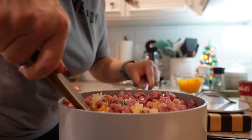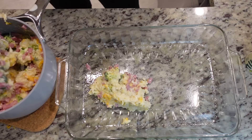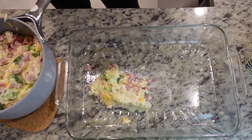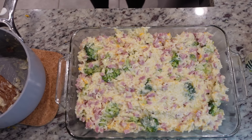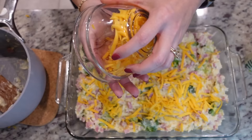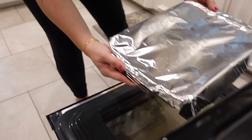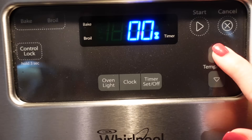Let's go over to our nine-by-thirteen casserole dish and spray it with a little nonstick spray. We need to mix it up a little better — it was hard to mix on the stovetop because it was so full. The remaining cup of shredded cheddar cheese goes across the top. We're going to cover this with aluminum foil and bake it for 15 minutes at 350 degrees.